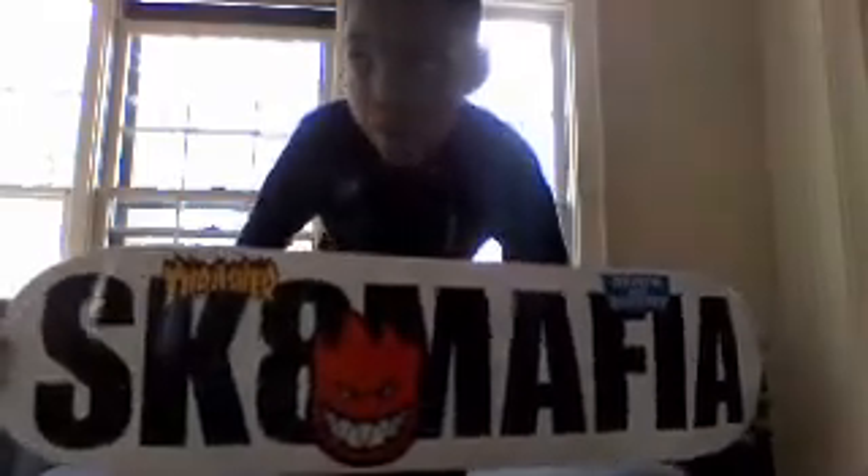I went to the mall a week ago and bought a Skate Mafia deck. It's really good. I put the stickers on since I got the board and it's been gripped at the skate shop. We got a Skate Mafia deck and we got some independent trucks.